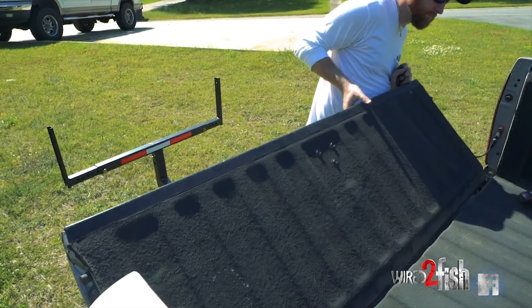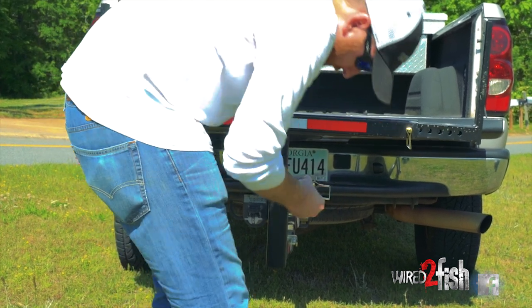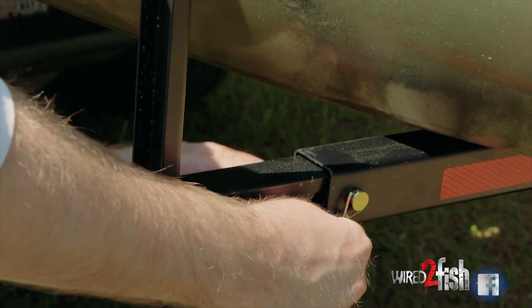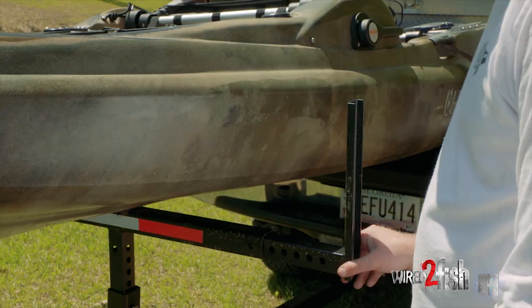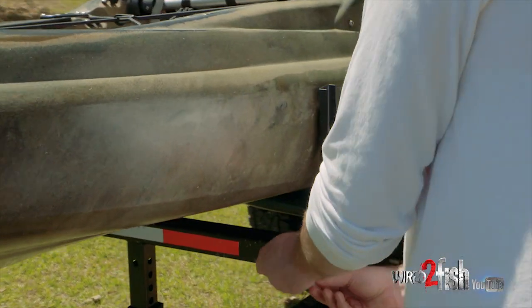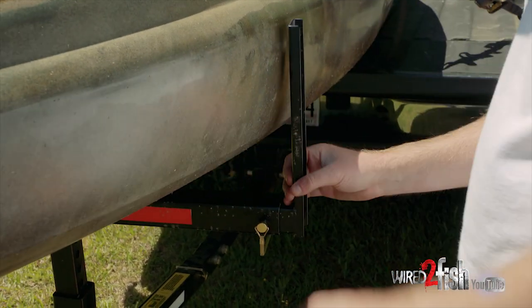We'll put the Amazon link to this specific one under the video. Again, 60 to 70 bucks, and you go anywhere you want to fish with it. The main reason I chose this particular truck bed extender is because of its adjustability. It doesn't matter what make, model year, or truck you have — you can raise it up, you can widen it, you can make it more narrow, whatever you need to do to fit your truck.